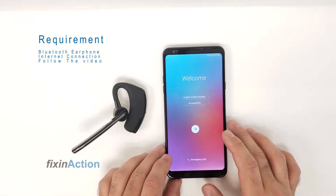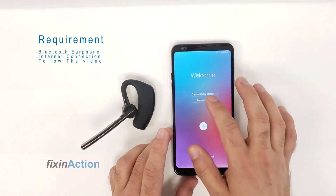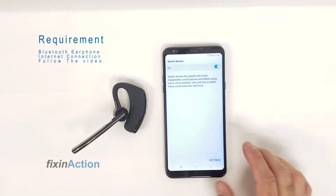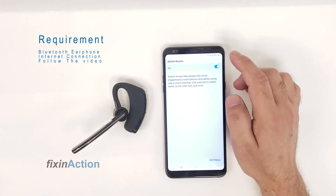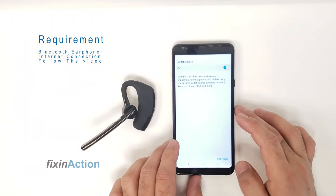The first thing you have to do is connect to Wi-Fi. Second, press the accessibility option, and here you see the Switch Access option. You can turn on Switch Access — if it's off and you turn it on, it will take you directly to a Bluetooth connection screen.